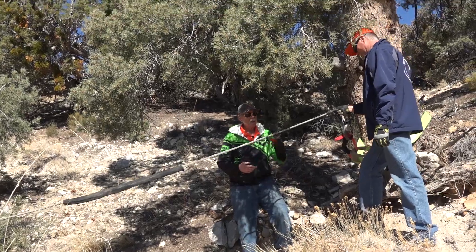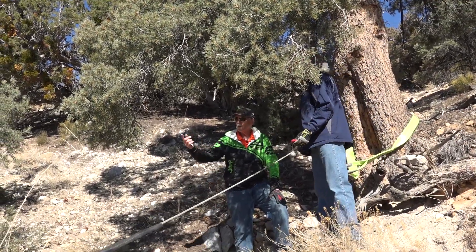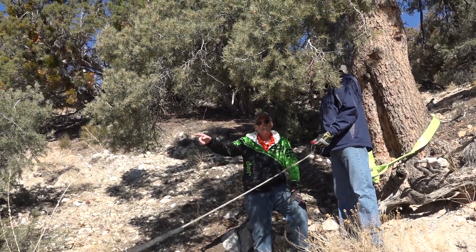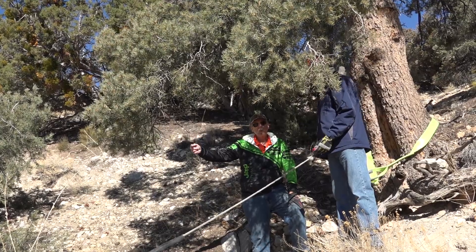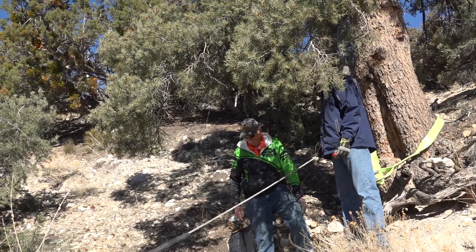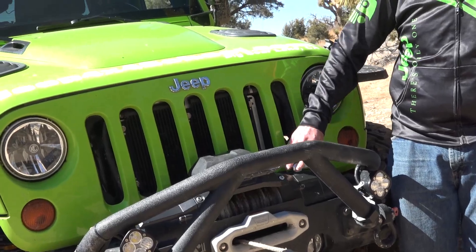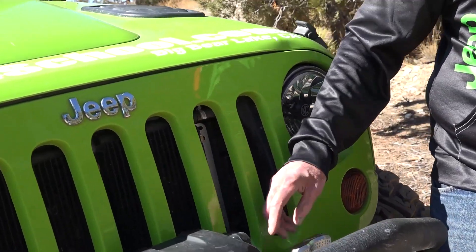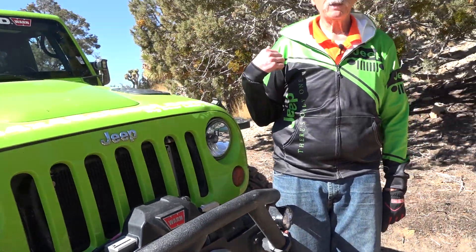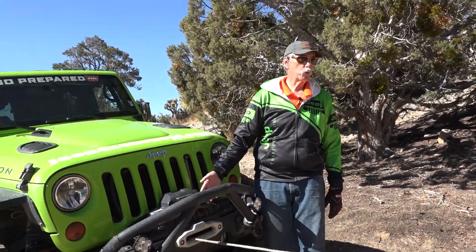Bill is going to be in charge. He's going to have the remote — he's going to be pulling me and I'm going to be steering. He might direct me left or right because he can see what's happening with the winch line rolling up on the winch spool, so I can steer to prevent it building up too much in one spot. We also need to remember to engage the clutch lever — I've forgotten that before, gotten in the Jeep, started the engine, and then had to get back out because it doesn't work without that engaged.